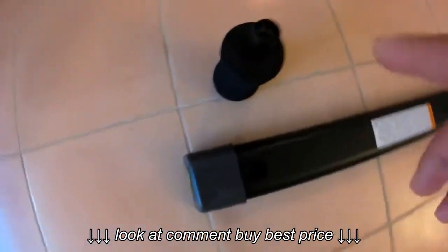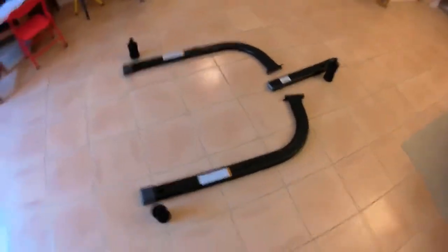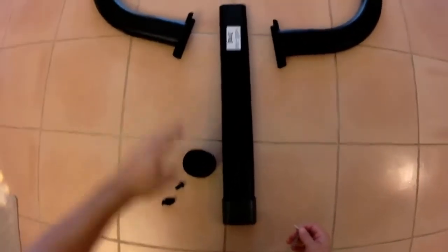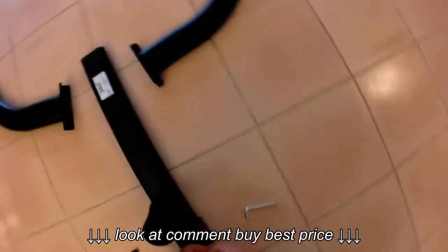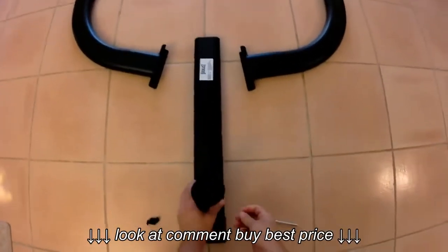You can put exercise weights on there to secure the unit even better. If you put it on carpet it isn't going anywhere, but on a tile floor it moves around a little bit. If you put 20, 30, or 40 pounds of weight on each of the ends, it's definitely not moving.